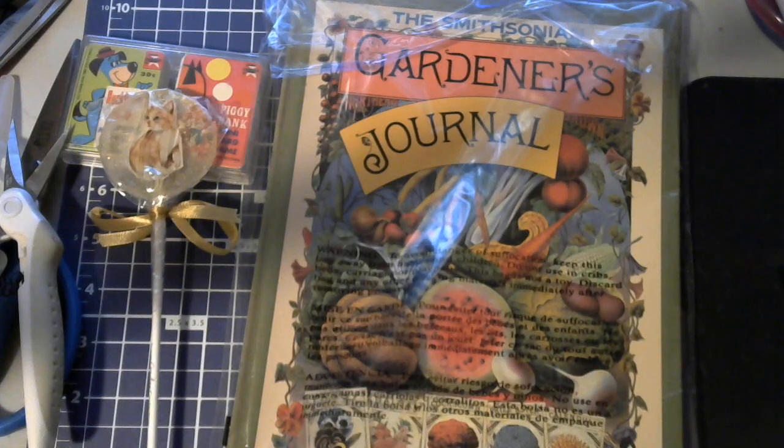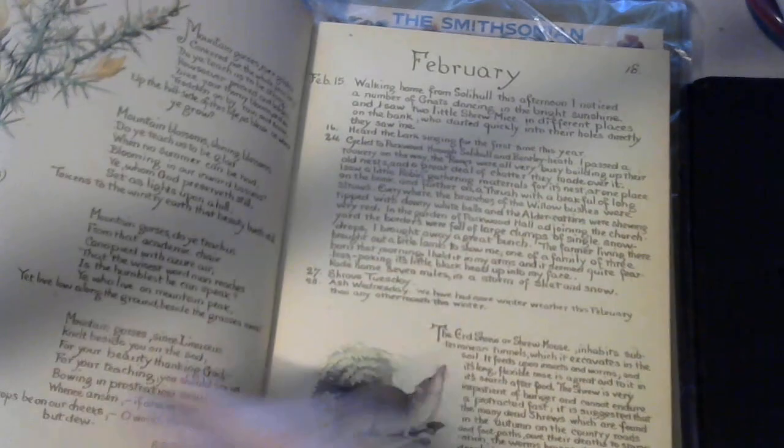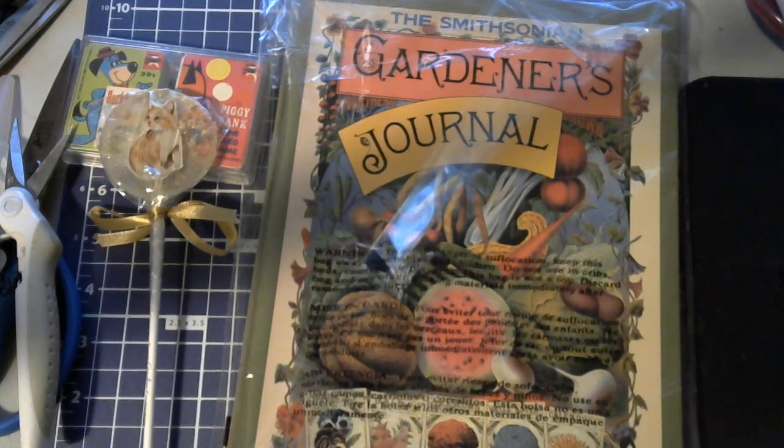This is the Edith Holden. If you don't know what the Country Diary of an Edwardian Lady is, it's a very popular book. There are a lot of crafters that take this apart and add it into their journals because of the way it's written and the images. This book is absolutely stunning and it is a lot of fun to read. But they're getting pricey because people know that crafters want them, so the prices are being jacked up on this book. But I've been getting them for pretty fair prices where I've been finding them.